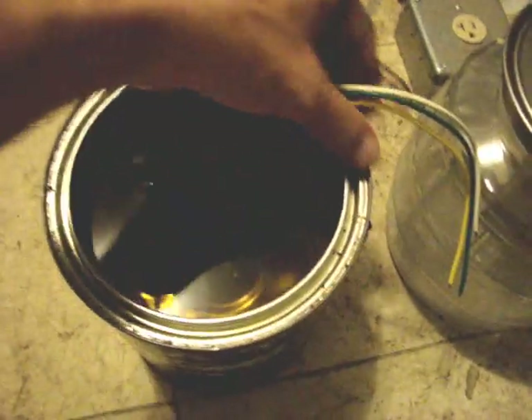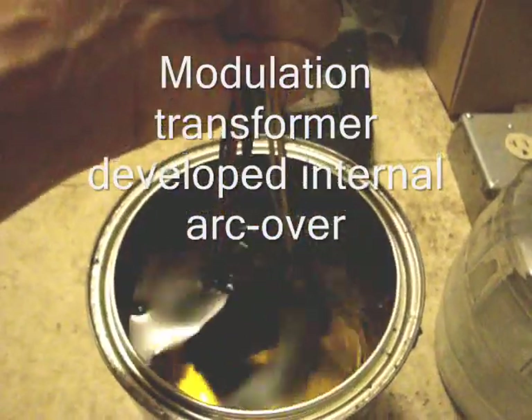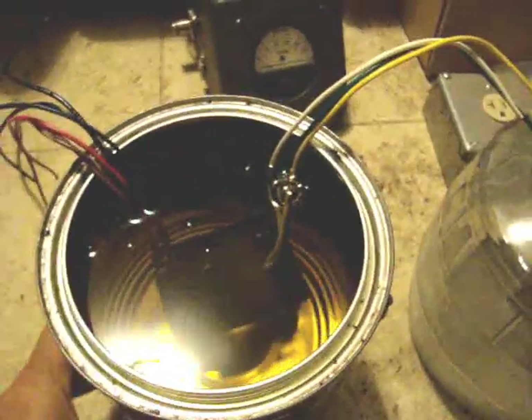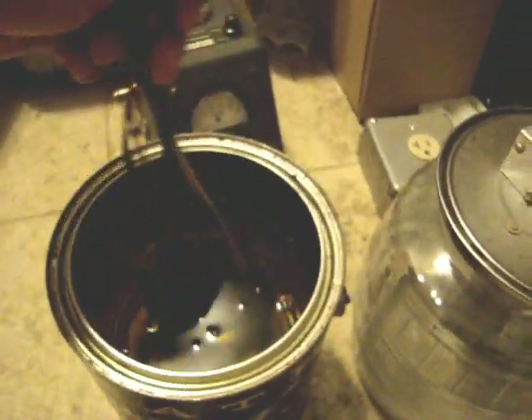Hey Rube. So here's your transformer. Just wanted to show you — it's soaking in oil. See there? Let it soak a little more. So let that take time. It's real transformer oil, too.